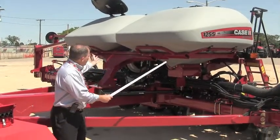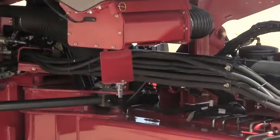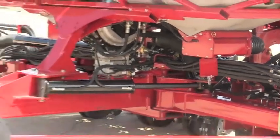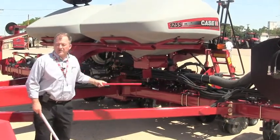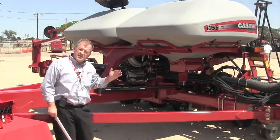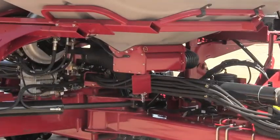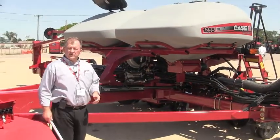Moving down to the business end of the bulk fill system, you see the inductor body. When a grower is finished with one hybrid and moving to another, he needs to change out and empty it — there could still be trace seed remaining. What we're able to do is segment off and separate the bulk tank from the inductor body by inserting a slide into that inductor body area. Once the air is blocked and seed is kept from releasing down from the tank, we can use a small flap door to retrieve that seed into a collection bucket and retain it for later purposes. It's very simple, easy, and accessible for users.